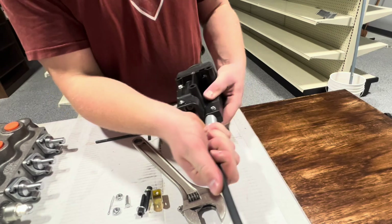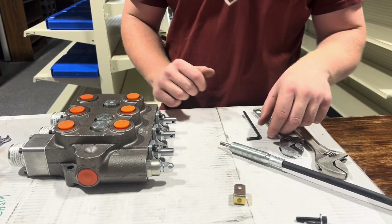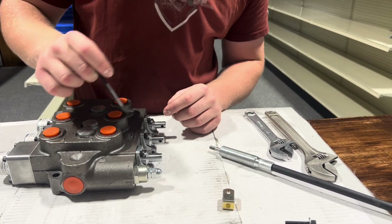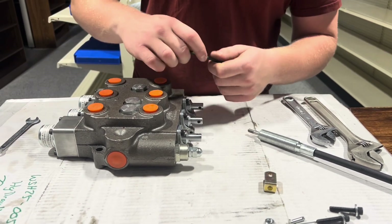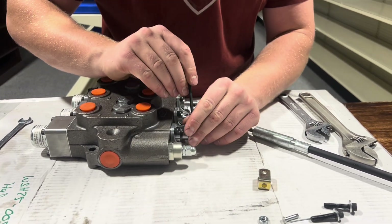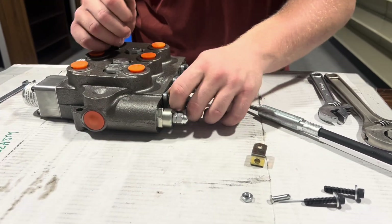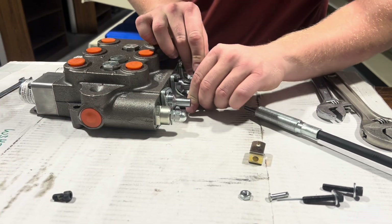As you can see here, it's not coming out anytime soon. After that step, you're going to grab your 3/16th allen wrench and take these two screws out. Specifically, we're doing the flow valve, which is just this one right here — bottom one.